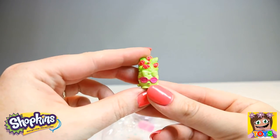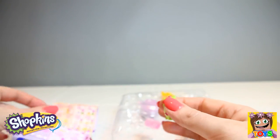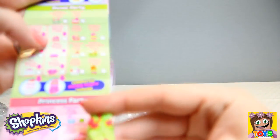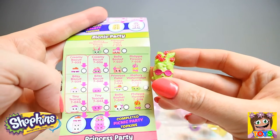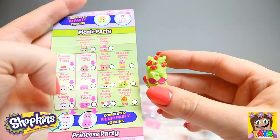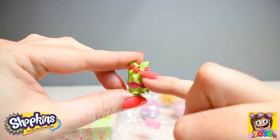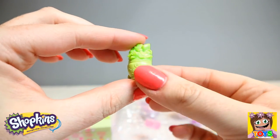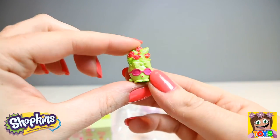Then look at this cutie ready to party. Here we have Philippa Flowers, and she is from our Picnic Party. She's a common, but she looks adorable. Look at those gorgeous roses and her pink sunglasses. That's Philippa Flowers from our Picnic Party.